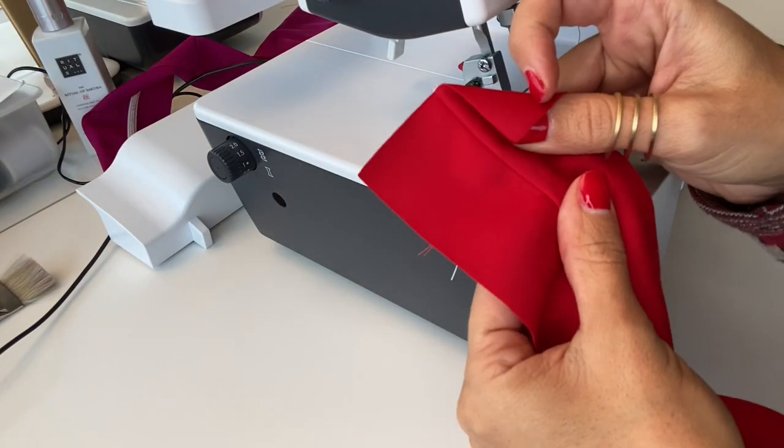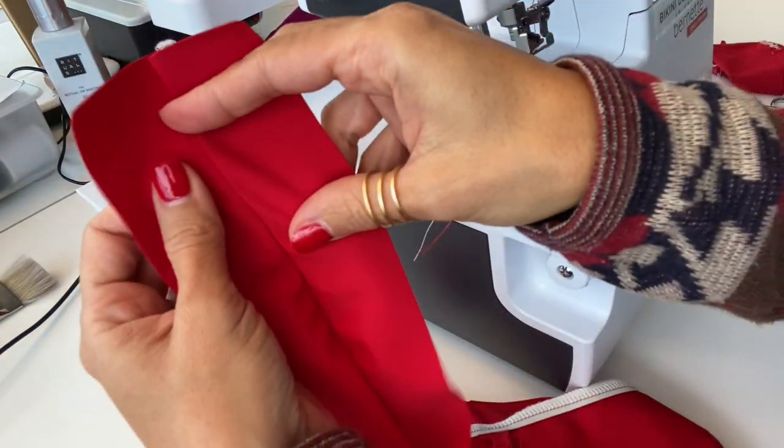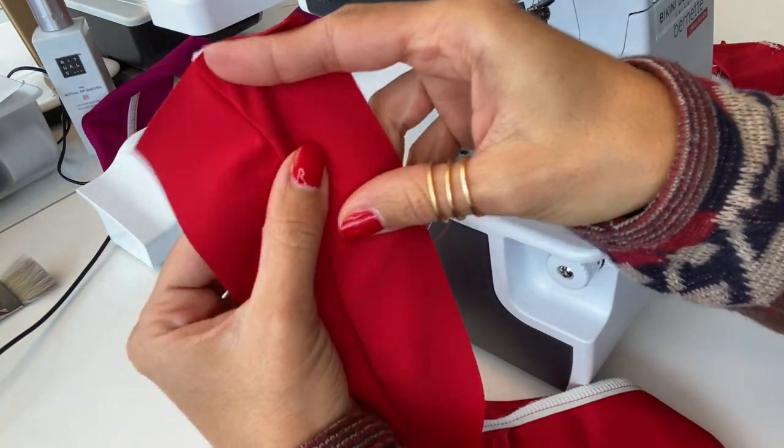Before we go ahead and combine the two pieces together, we need to do the top stitch on the other side as well. Let's do it.